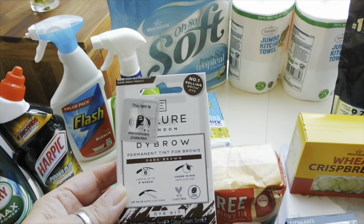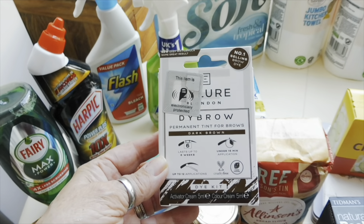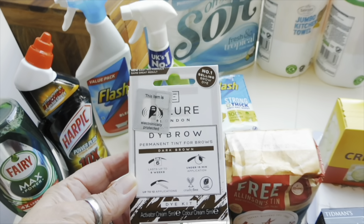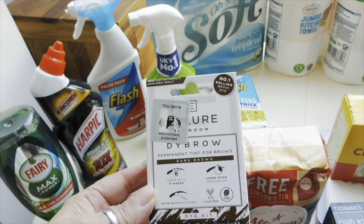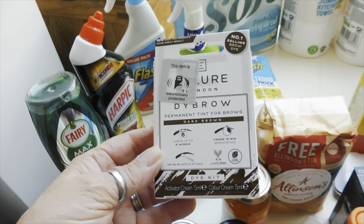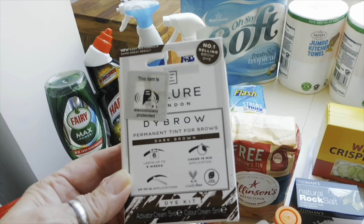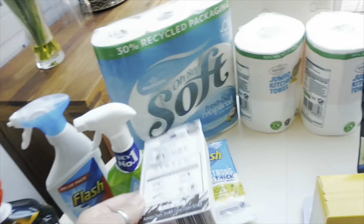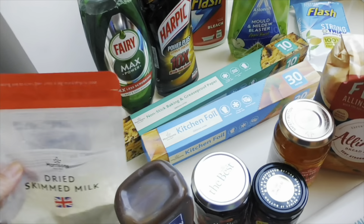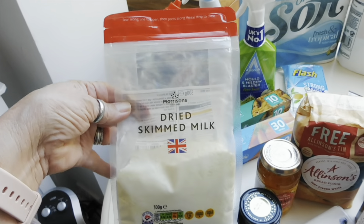For personal care, my eyebrows really need doing — so many white ones coming through and I can't pluck them because I'd end up with gaps. So I needed a new eyebrow product. I wasn't sure if it would turn up as sometimes these things aren't available, but yes it has arrived — another video to do!